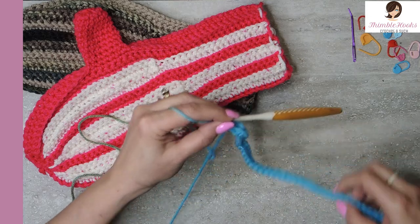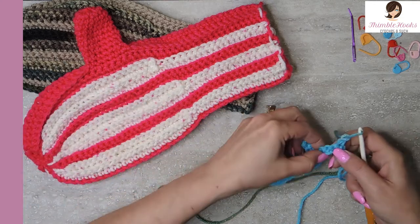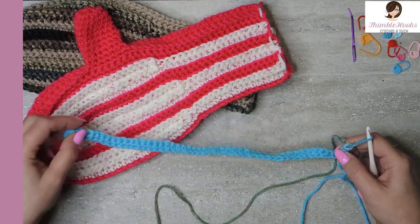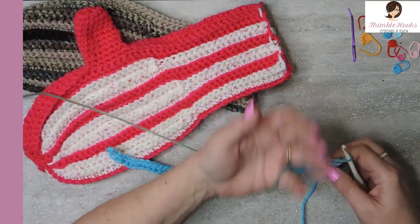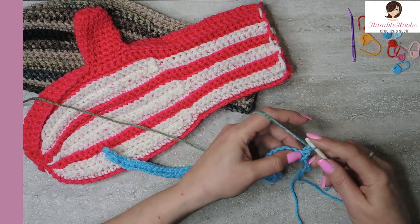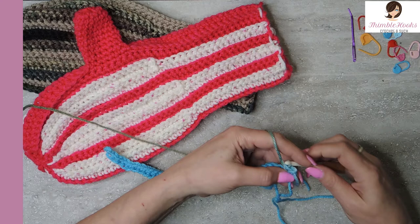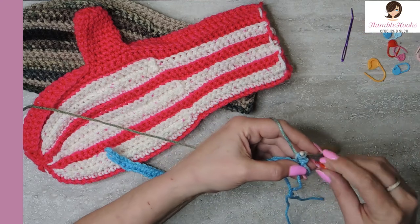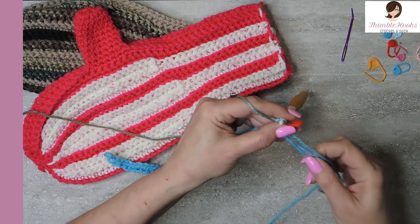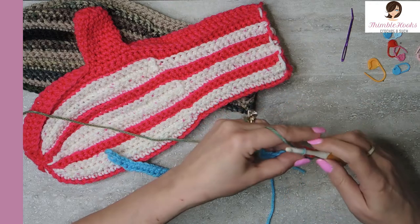Chain one, turn your work. At the beginning and at the end - anytime you end up way up here or all the way down here - that is going to be a stitch through both loops. Everything in between will be back loops only. So I'm going to start here with a single crochet in both loops, and I'm going to mark this stitch. I'll have a little handful of stitch markers here just so you can keep finding your stitches - there are a couple of places in here where they get a little bit tight.